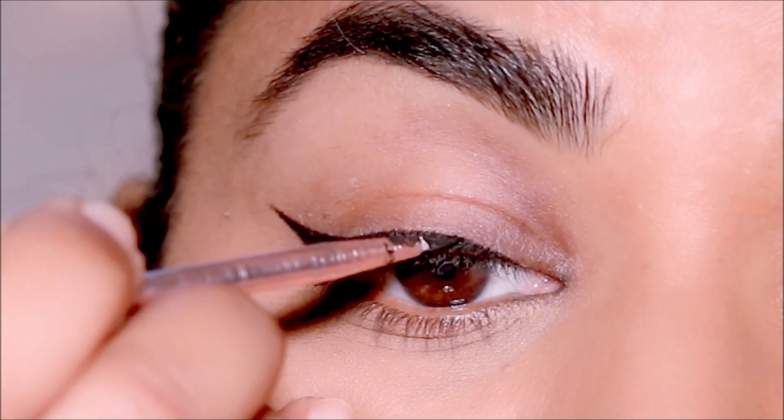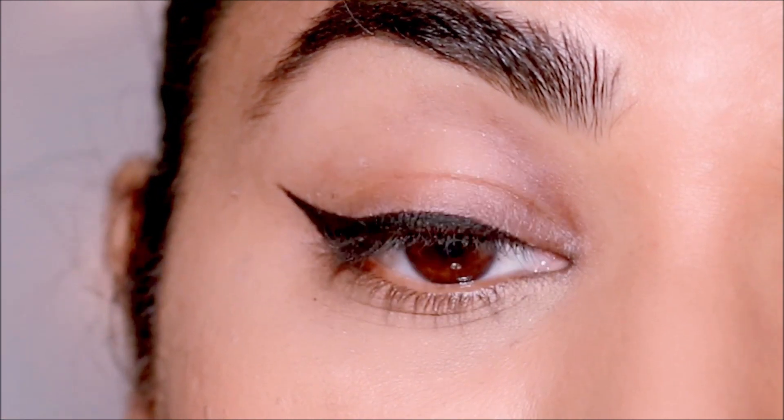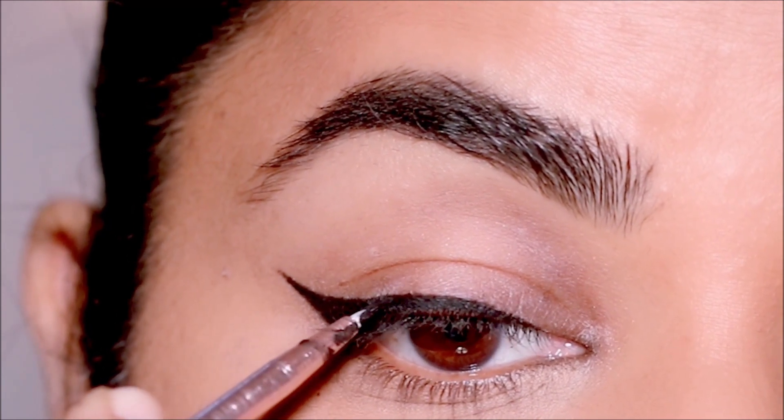The final step is to clean up, and this is an important step. I'm going to look closely in areas where my eyeliner is a bit crooked, and I'm going to fill in those gaps and neaten it up.